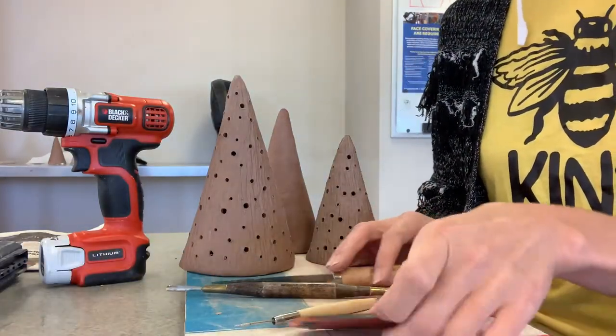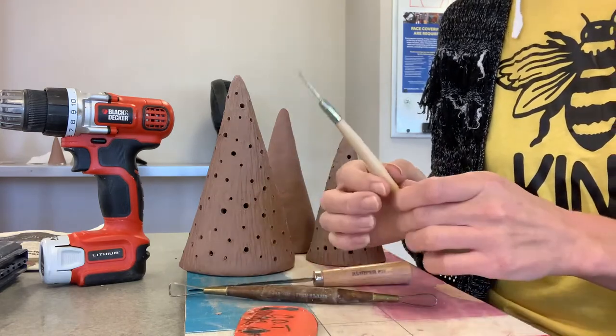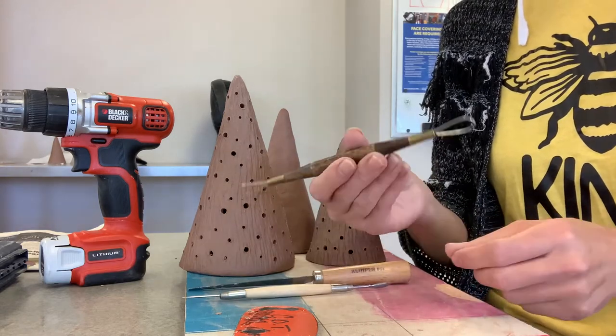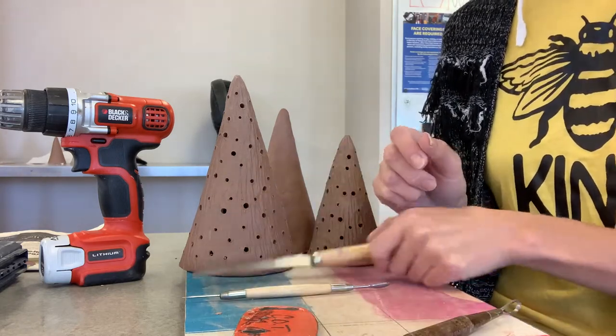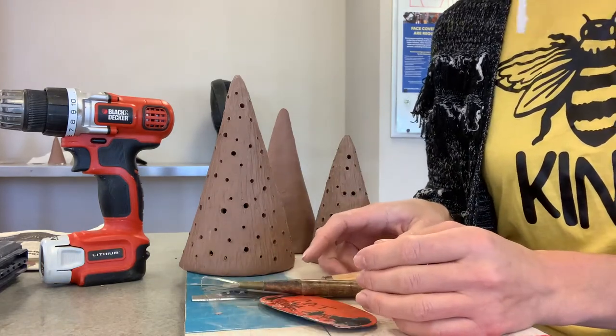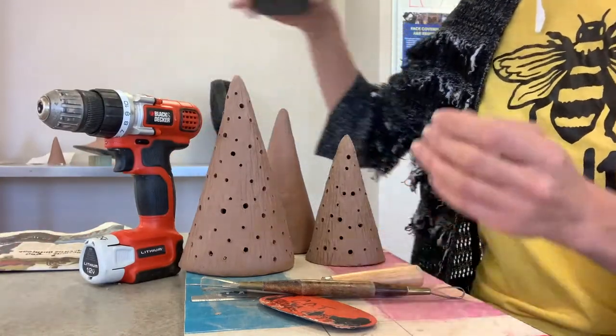In front of me are the tools that I used for this project: a rubber rib, a needle tool, a metal wire tool, a loop tool — one of the smaller ones — and a knife. I also used a drill and drill bits to make the small and large openings, the little holes that light can shine through from the tea light.